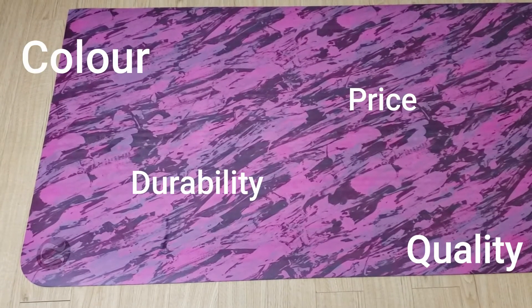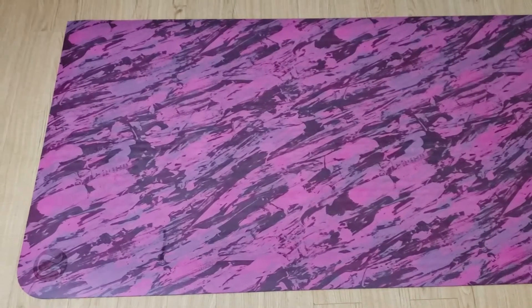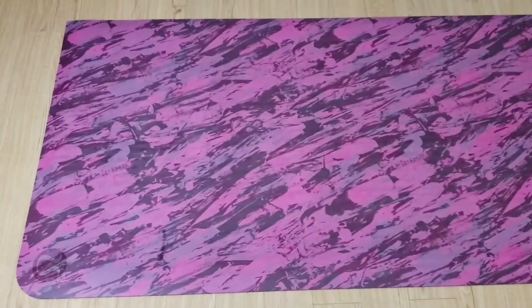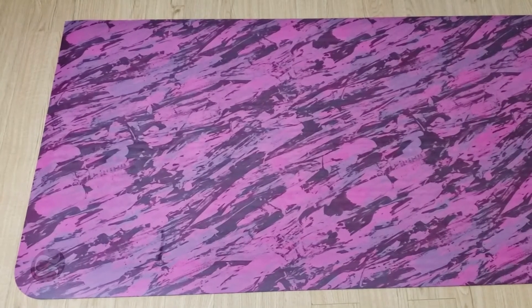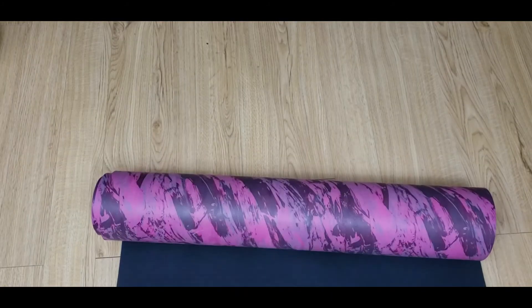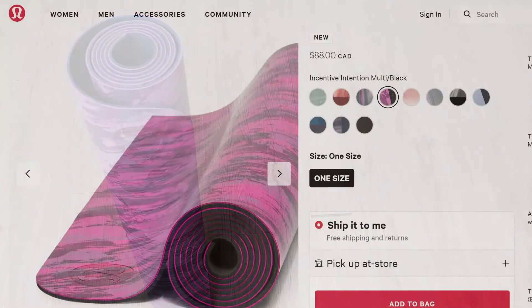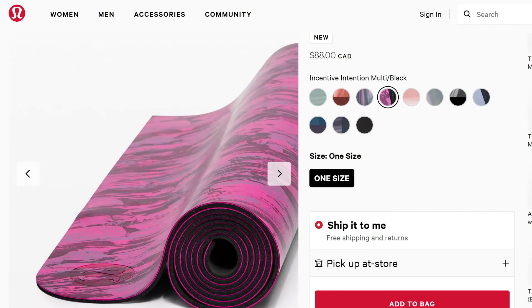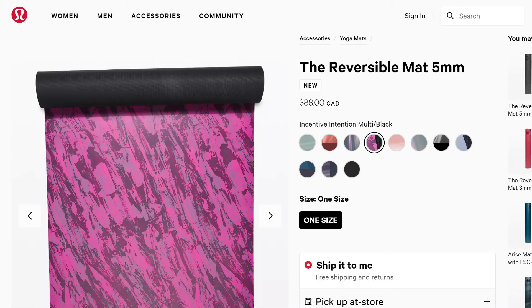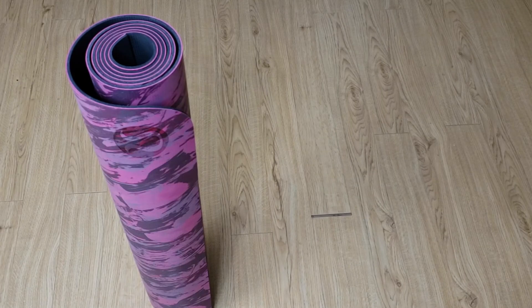Considering the price, quality, color, durability, and functionality, I would give this a 9.3 out of 10. I give it a thumbs up and would recommend it to others. At 88 plus tax, this is definitely an expensive yoga mat, and I know a lot of you are tempted to grab a cheap one from Target or Walmart. But honestly, I've used the cheap ones and used this one, and this is just miles above them — the quality, grippiness, and comfort are all there.